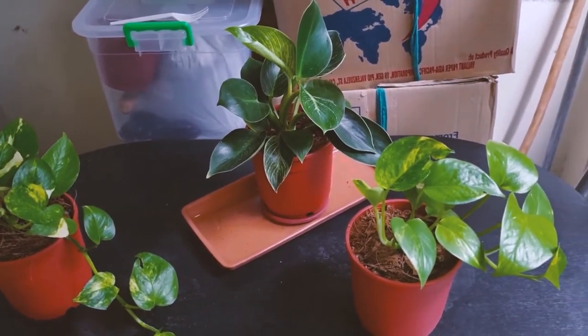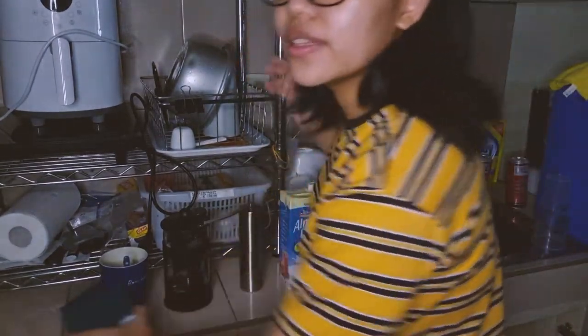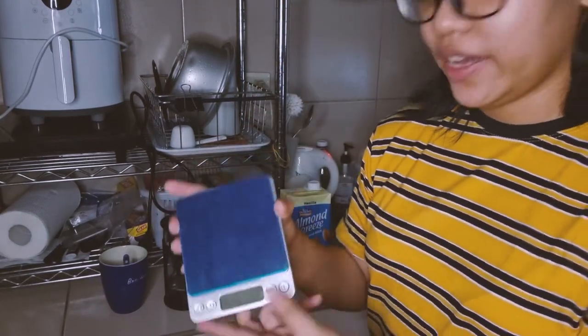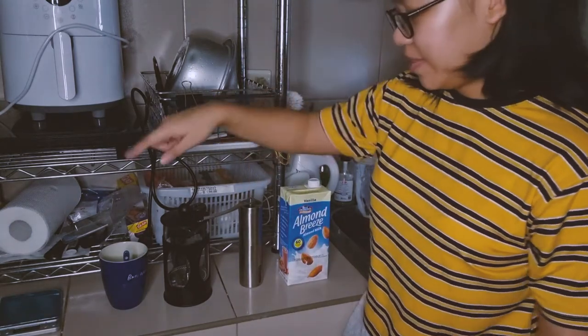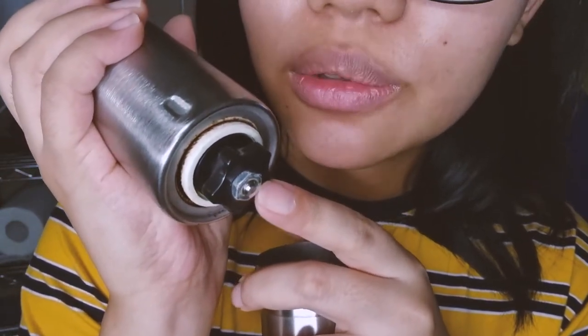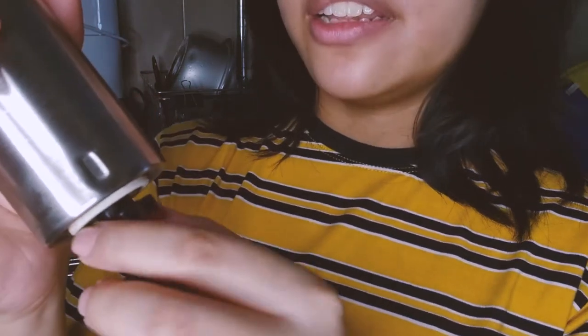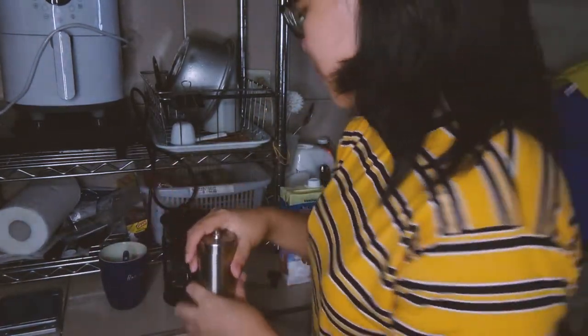So here is my coffee setup — this is my scale, my French press, and my grinder. So if you see here, this grinder has a little nut so it doesn't loosen up while I grind. What was happening is I'd grind it and by the end of the grind this tightening thing would be super loose and the grind wouldn't be consistent, so I put that nut — I saw that on the internet.